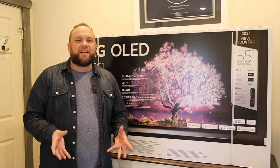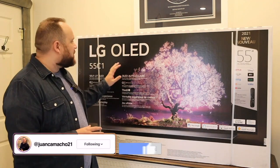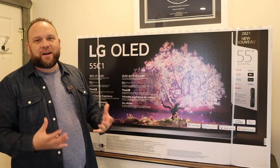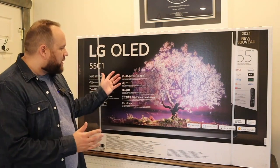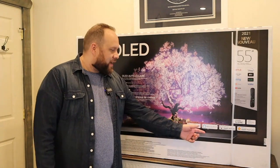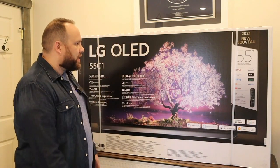Hey guys, Juan here. Thanks for stopping by my channel and checking out this video. This is the first LG OLED that I have owned, so I'm really excited about unboxing this TV. This is the 2021 model, and before we dive into the unboxing — it has Hey Google, Amazon Alexa, works with Apple AirPlay in case you want to mirror your iPhone, and Apple HomeKit.